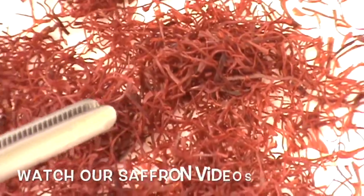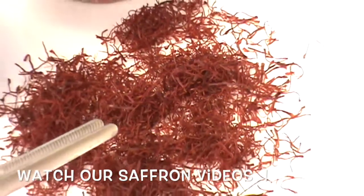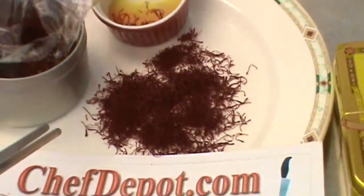Look at that saffron. Nice stuff. I love it.